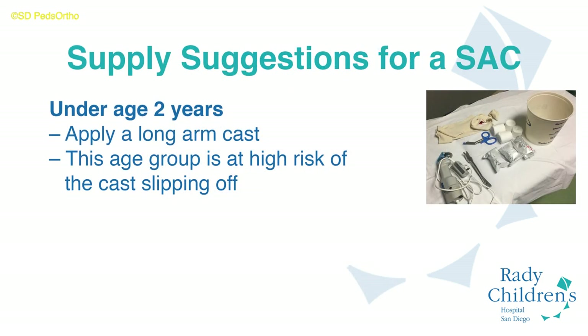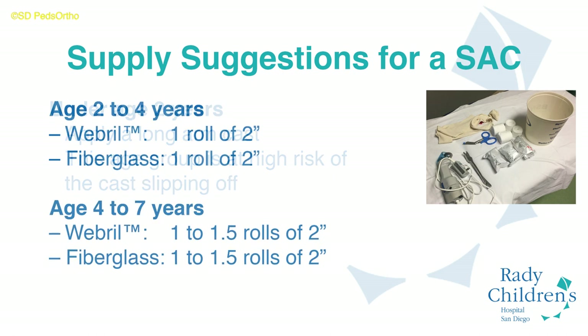Note that short arm casts are not appropriate for most children under the age of 2 years old due to the likelihood of the cast slipping off below that age group. Use an above elbow cast in that particular group. General guidelines for the amount of material required for short arm cast application at the various age groups are shown here.